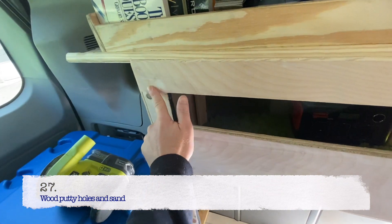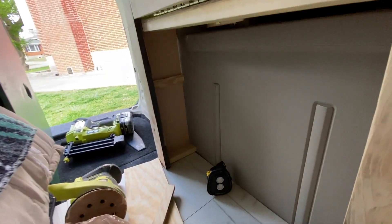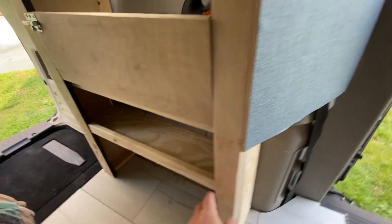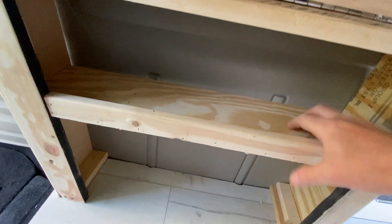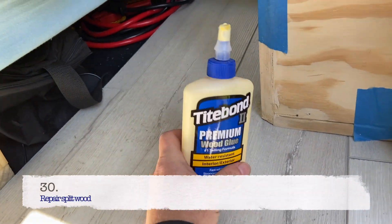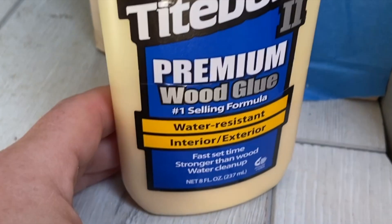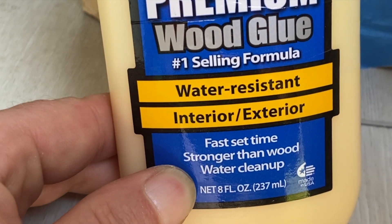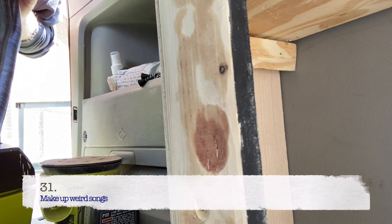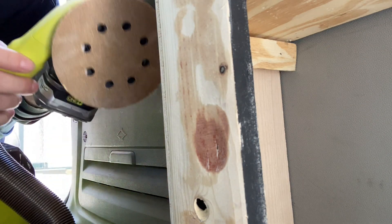Today I sanded all the putty I had put in and all the holes. I added a side piece here and also on the other side as well. Now I'm working on the shelf that's going to go from side to side — a shelf with a lip, so I'll be able to put things like soup on it. I'm using Titebond 2 Premium Wood Glue — the number one selling formula, water resistant, interior/exterior, fast set time, stronger than wood, water cleanup. I had spots where the wood had started to chip and break. Today I'm using my Ryobi orbital sander.